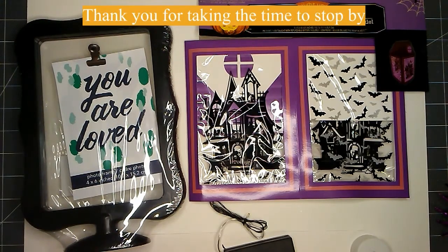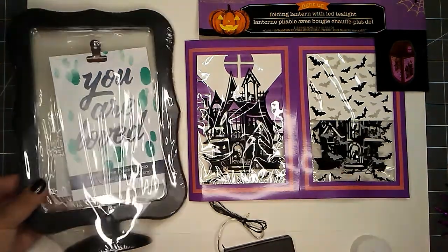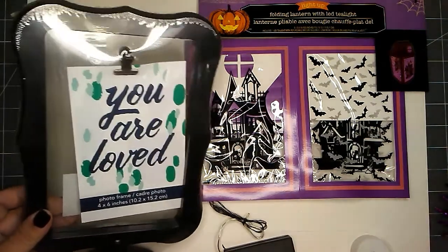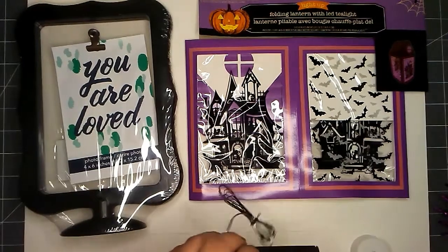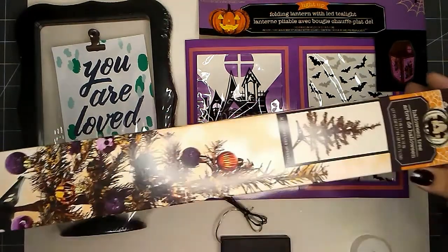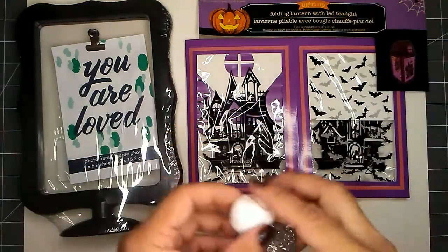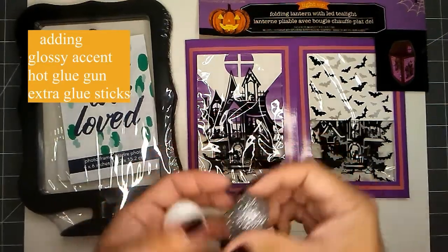The supplies you will need are your folding lantern, a photo frame that is see-through, some fairy lights, a Halloween tree, the white skull, and the silver skull.